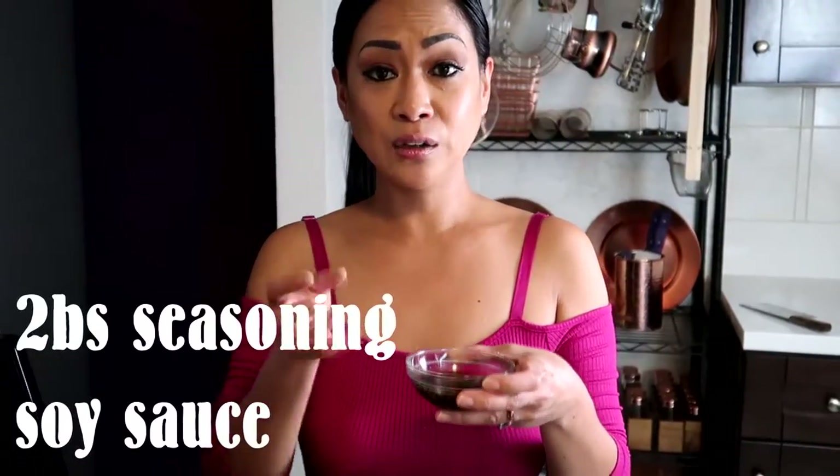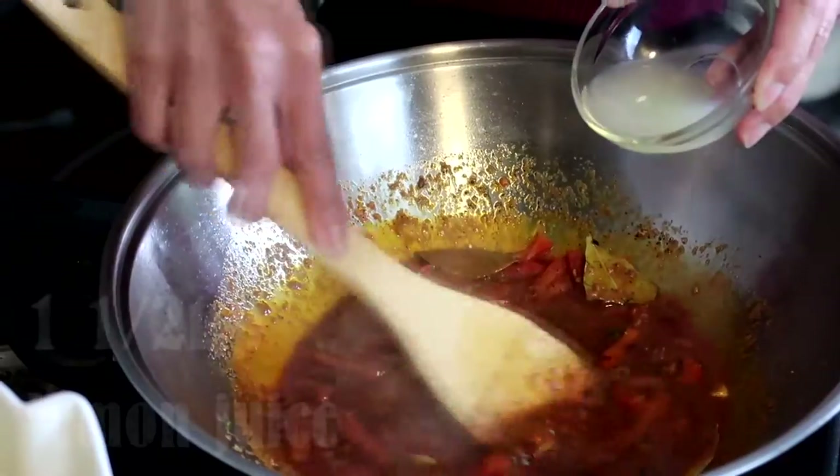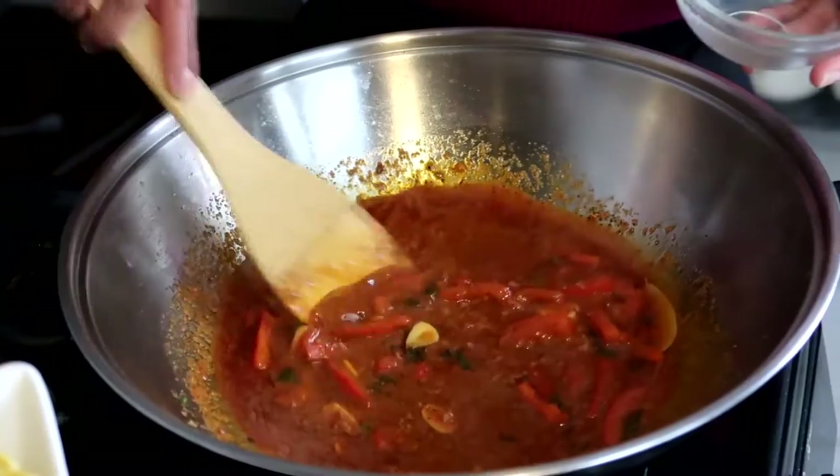This is called seasoning soy sauce. There are different kinds of soy sauce. That's 2 tablespoons of seasoning soy sauce, and a teaspoon and a half of lemon juice to give that sweet flavor.